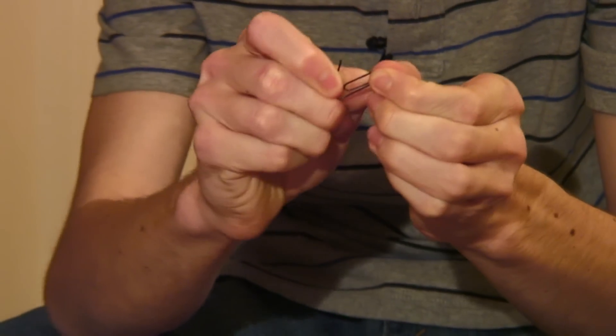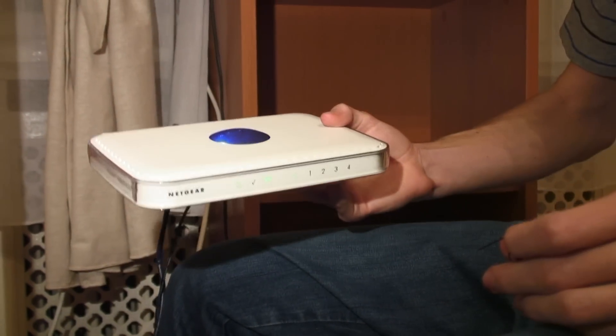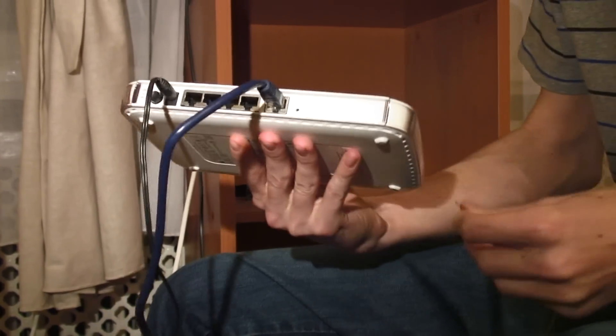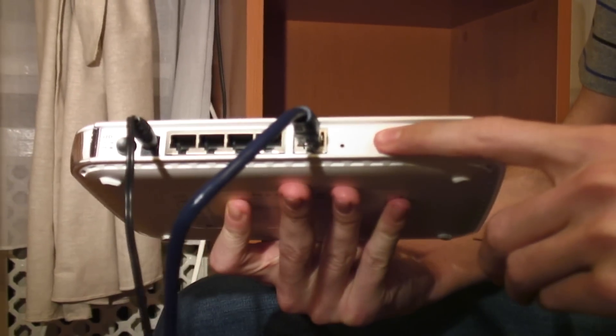First, you'll need just a simple paper clip and you'll need to unfold it so it's like a little stick. Then you'll have to look towards the back of your router and locate a small hole like this one here. Often it will be written 'reset' next to it on a lot of models.